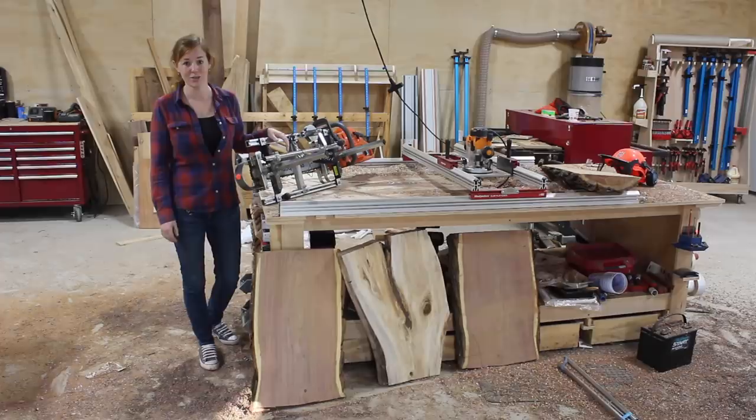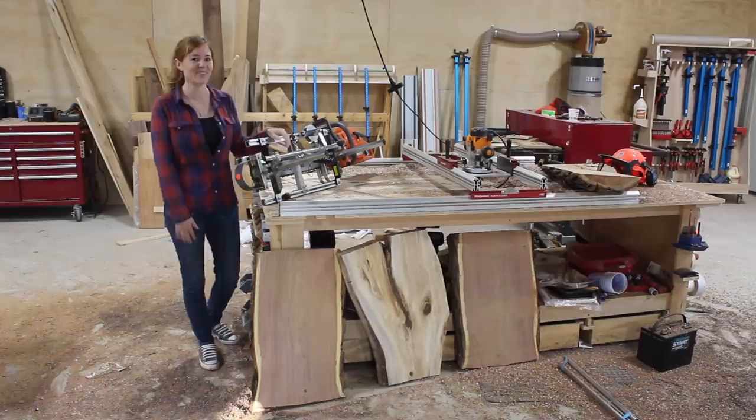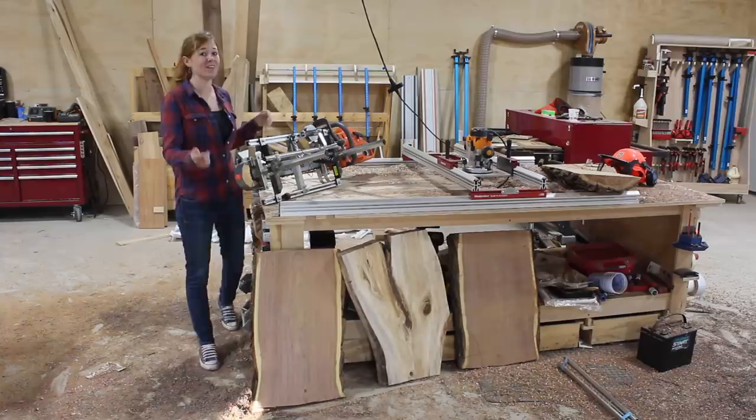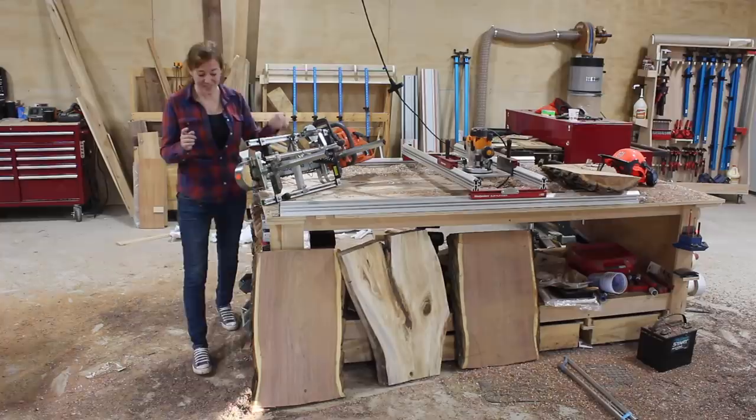If you were curious about the milling process before, I hope you found this video informative. I can't believe the amount of information I learned in just a week, and now I can't wait until I have my own inventory of wood that I've milled up myself. If you're curious about anything I used in the video, there are links down in the description. Don't forget that Tractor Supply is now a supplier of Husqvarna equipment. My next video will be turning live edge slabs into furniture, so stay tuned.